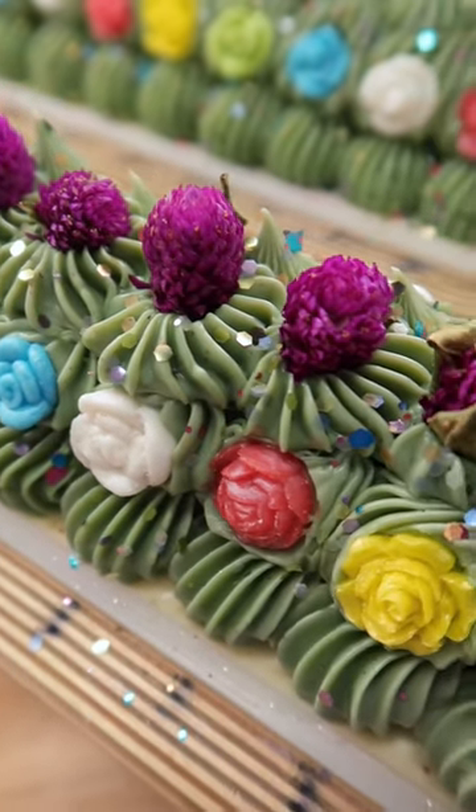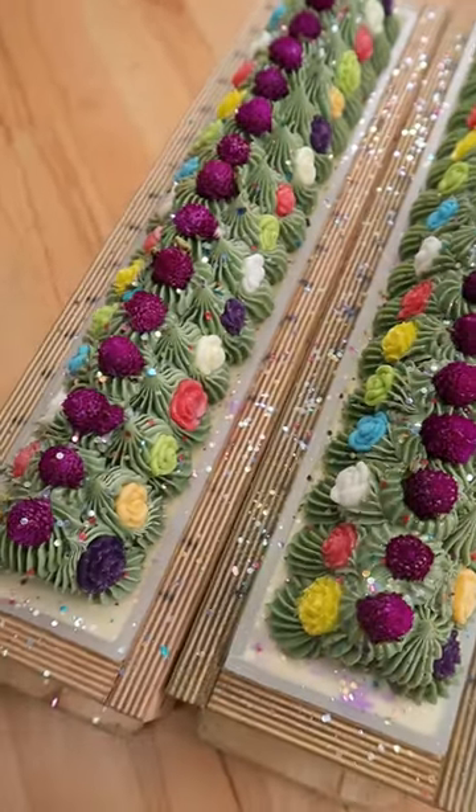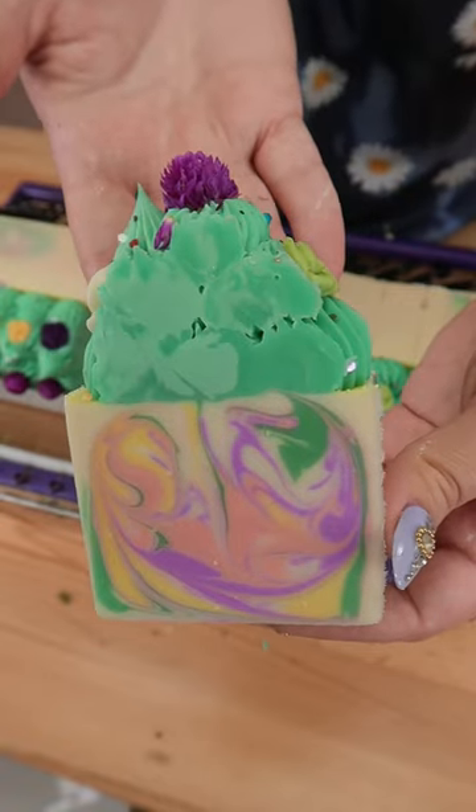That ugly green will look so much better tomorrow, but this is what the soap looks like after everything is finished and all the embeds are placed. Cut the soap the next day, and here's the cut bar.